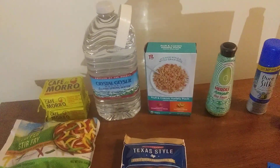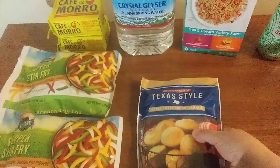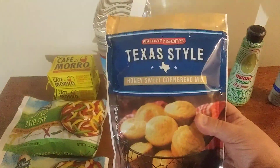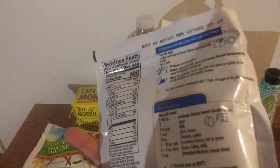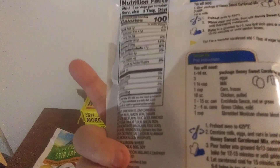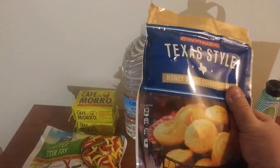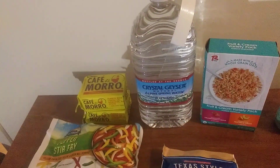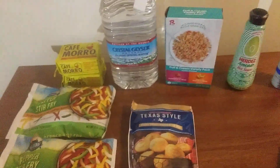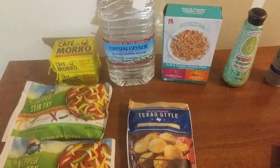I also found these — Texas style honey sweet cornbread mix. It has a couple of recipes on it, including how to make a tamale pie with directions on the back. I love how some of these mixes include a few recipes. I may do the tamale pie — I'm not sure yet — but I do love cornbread.